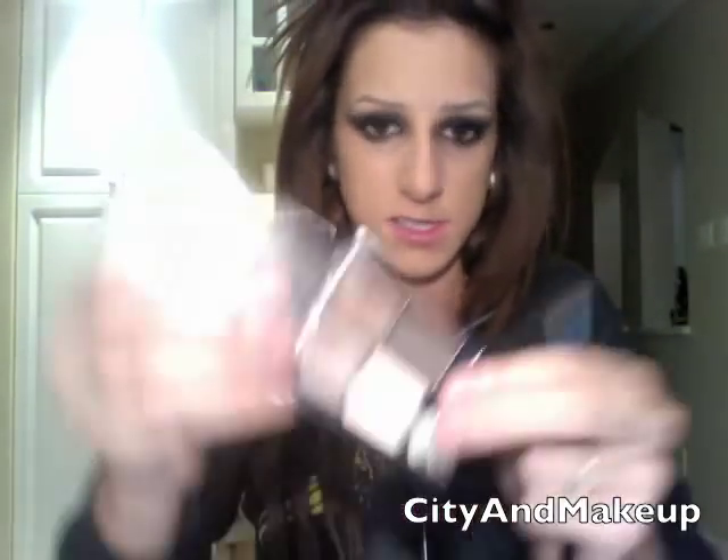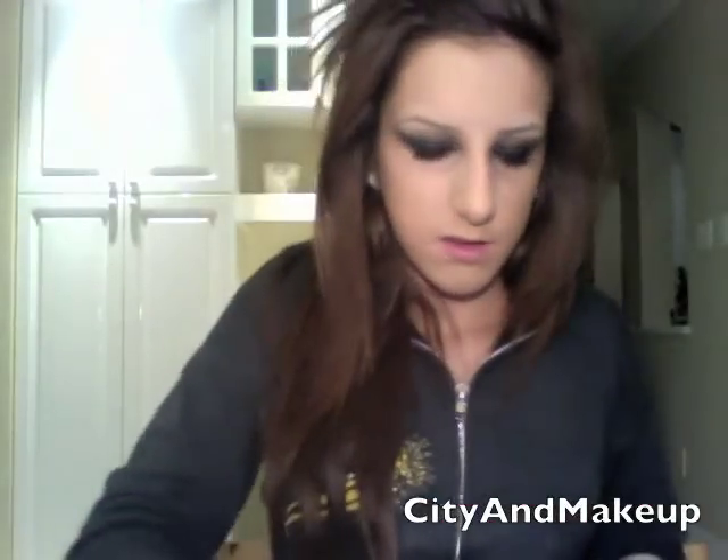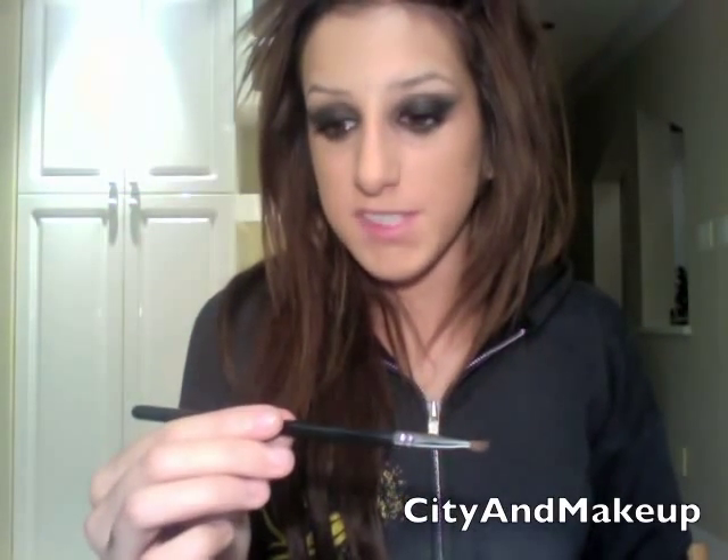Now we're going to fill in our eyebrows. She has pretty thin eyebrows compared to me, so I'm just going to take some concealer and go over my eyebrows — not to conceal them, just to make them a little bit lighter so I don't feel like I have to make them as thick. To fill in my eyebrows I always use this Maybelline Natural Smokes Quad, and I always use the dark brown in the corner. Since she has dark brown hair and I have dark brown hair, I'm going to take some on a Sigma Small Angle E65 brush and fill in my eyebrows.